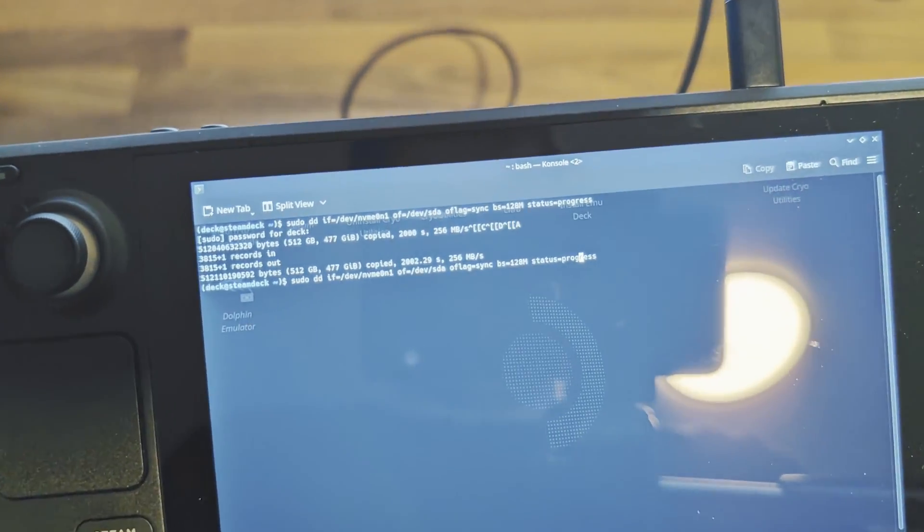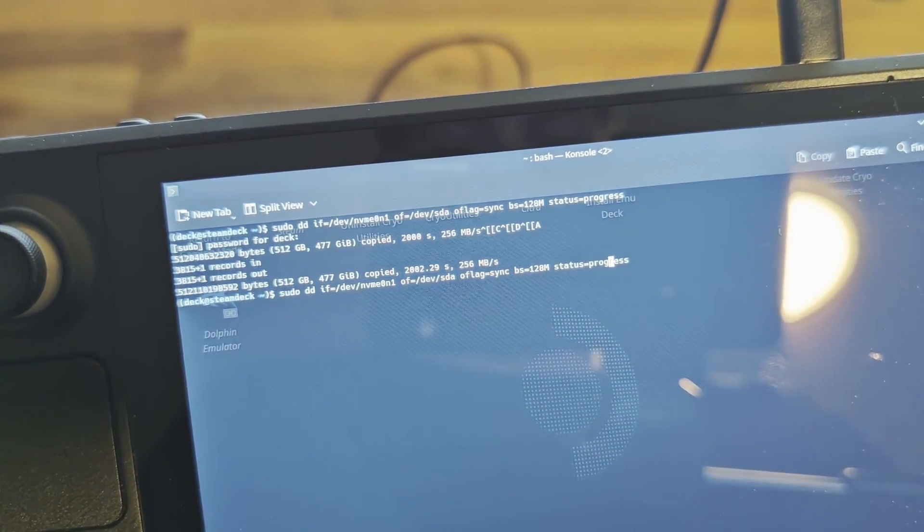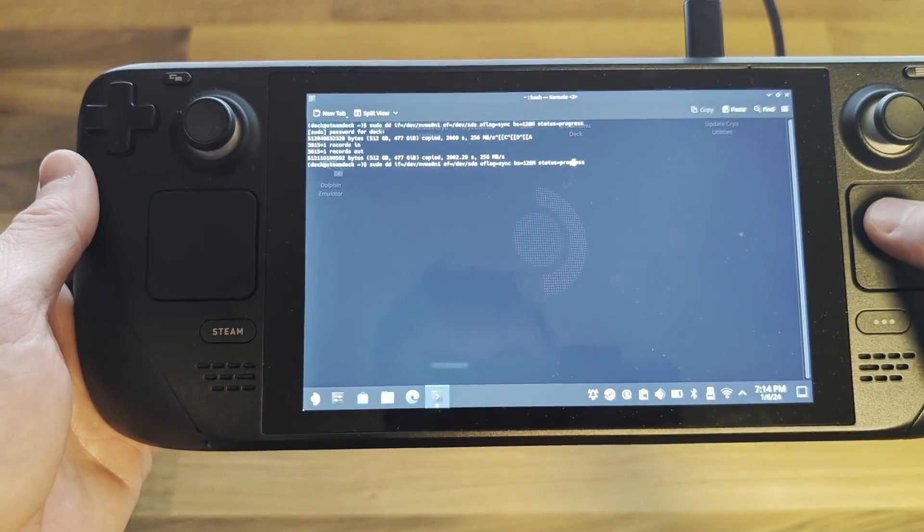As you can see, the copy process has completed. For me this took around 30 minutes, but this will vary depending on how much data you're copying.